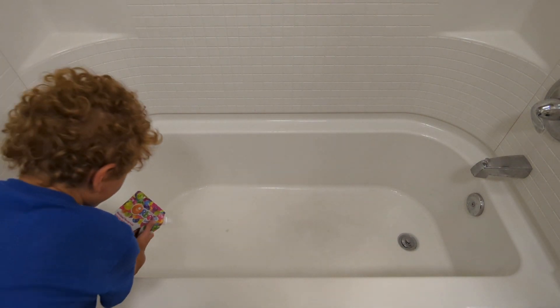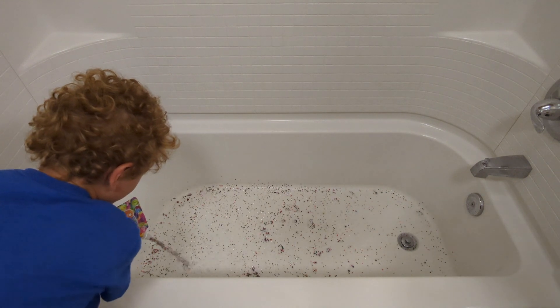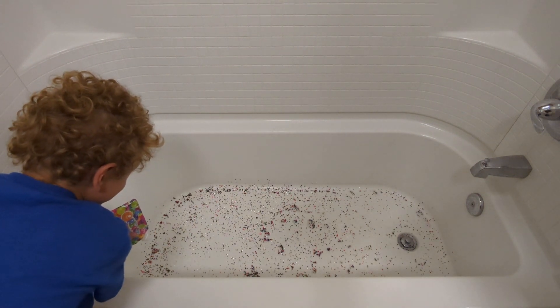In this video we're gonna be filling a bathtub with Orbeez. After we were done filming we broke our heads about where to put all the Orbeez — if you have any ideas put it in the comments below.